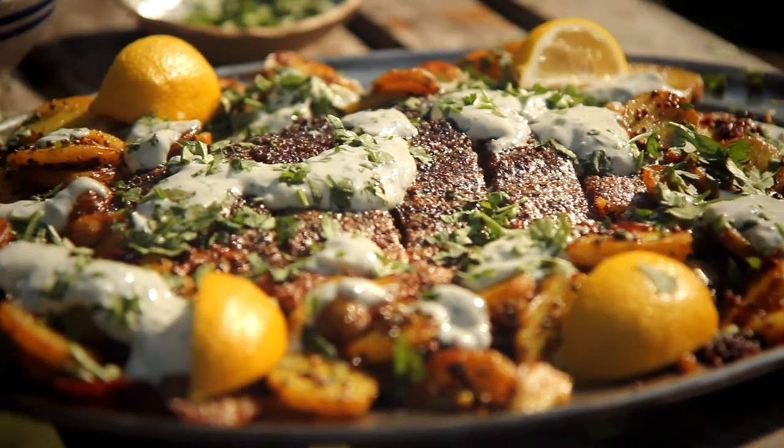Barbecued Indian spiced salmon, Bombay potatoes and a herby yoghurt dressing — delicious.